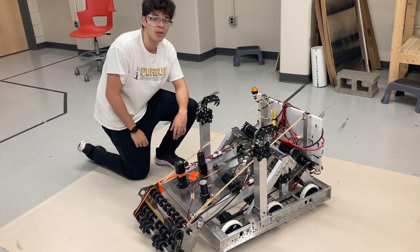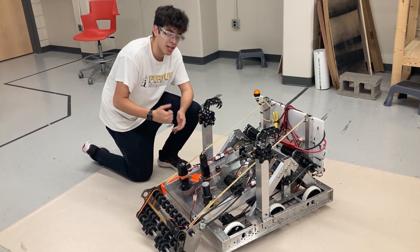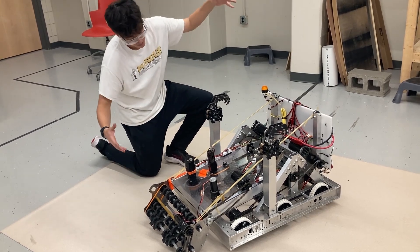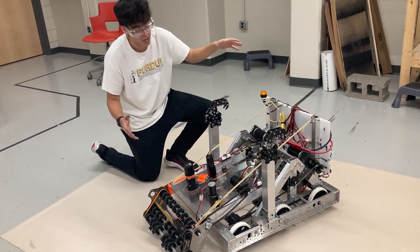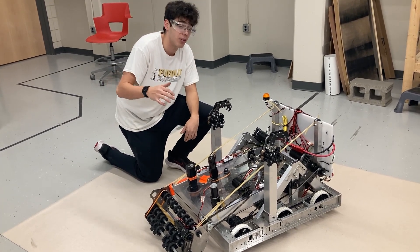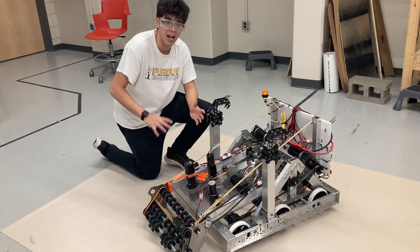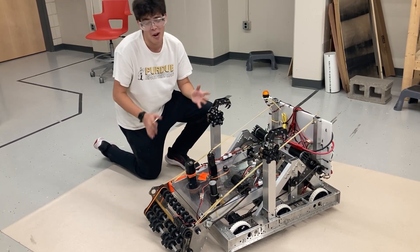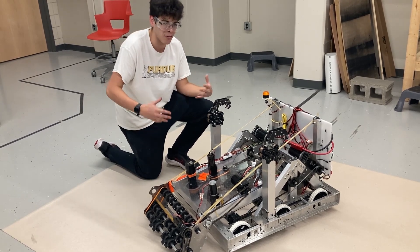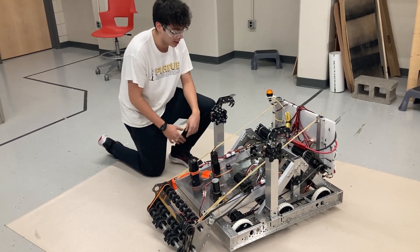Hey, what's up guys? It's Michael with R3D at Purdue. We're wrapping up work on day three of the Robot in Three Days Challenge. We have our robot here, fully functional, working, scoring game pieces. It's going really, really good. We'll have our reveal video up tomorrow and more videos showcasing the robot actually doing cycles. We don't want to spoil all of that right now, but I'll just give a quick overview of the progress we've done and what our robot's looking like.